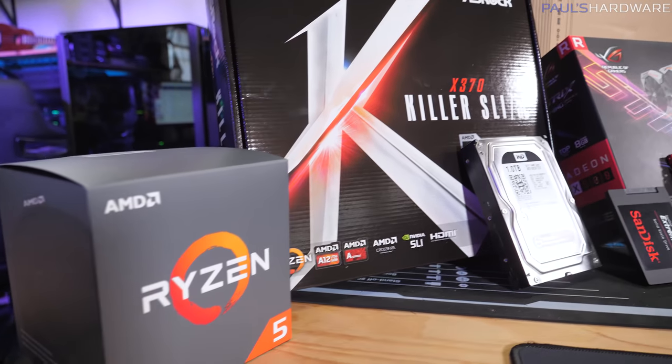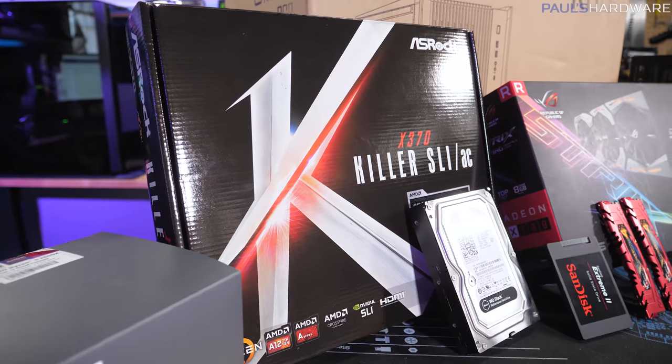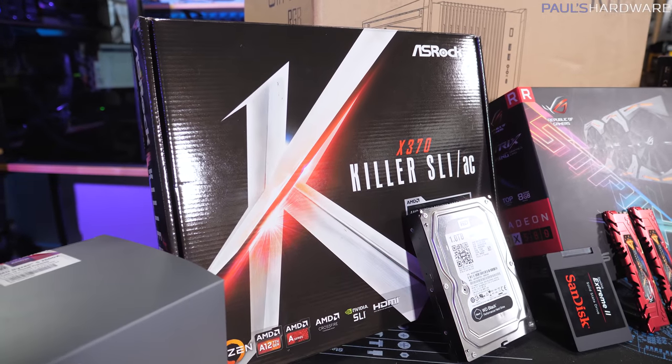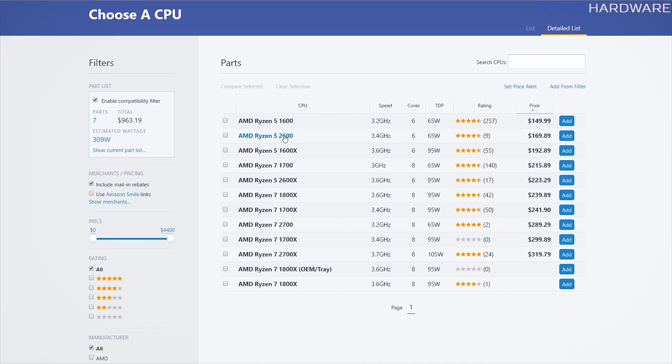The Ryzen 5 1600 is on Socket AM4, which has quite a few different motherboard chipsets available and is compatible with many AMD CPUs, including second-generation Ryzen 2000 series processors like the 2600 and 2700X. If you're going to upgrade from the 1600, I would recommend the 1700 — even though it's also first-gen Ryzen, you get 8 cores and 16 threads, which is a big bump without spending too much extra cash.